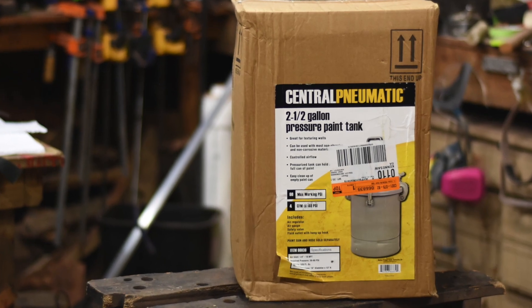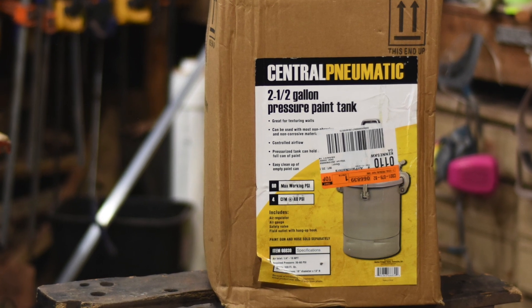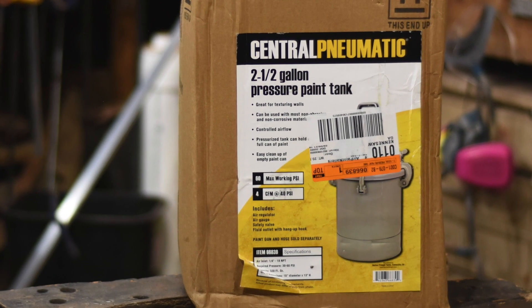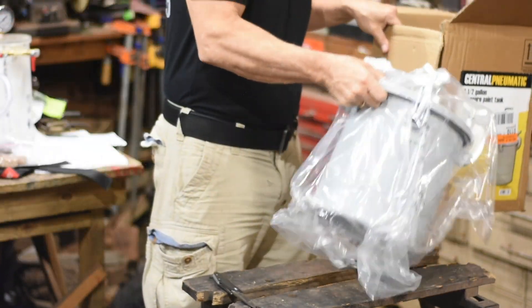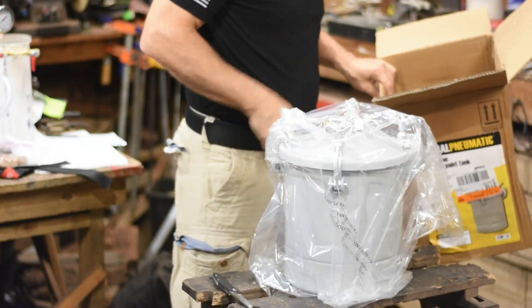First, this is what we're dealing with: the el cheapo Chinese pressure pot from Harbor Freight. Intended use — fill it with paint, attach a compressed air line and a paint sprayer, and start spraying.